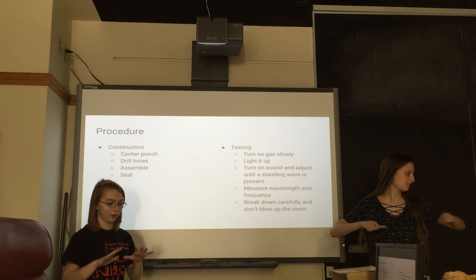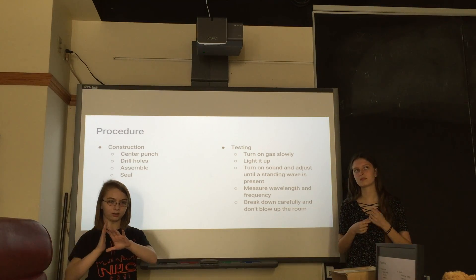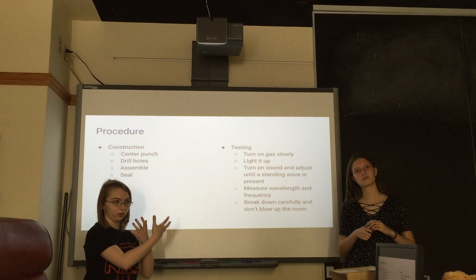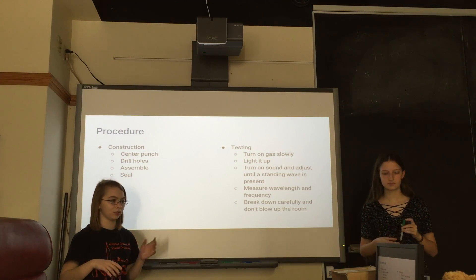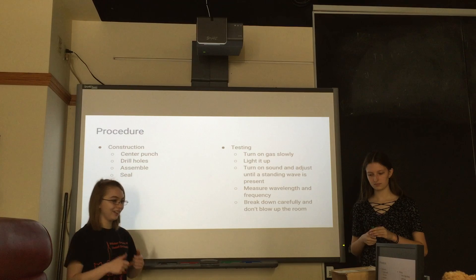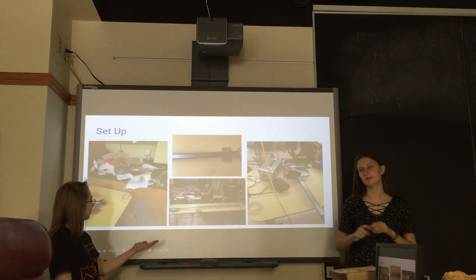Then we put it together. The tube has one end with a kind of wood seal used to hook up to the gas, and on the other end there was a balloon with a sound system hooked up. We sealed that all together with duct tape and hot glue — and hoped it didn't melt and explode the room. Then you just play a frequency through it and measure everything.